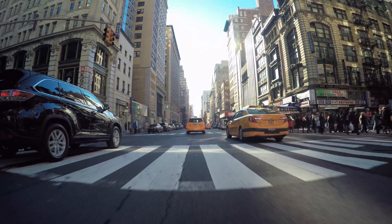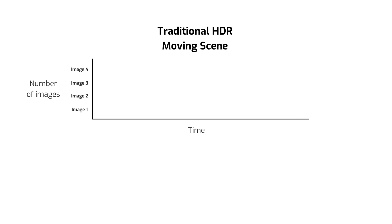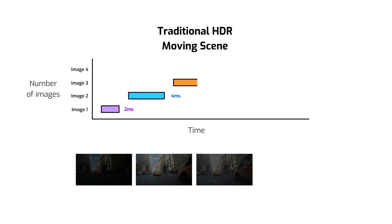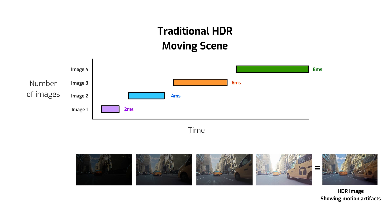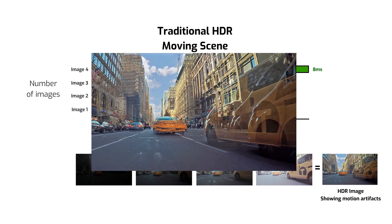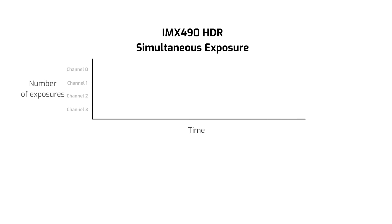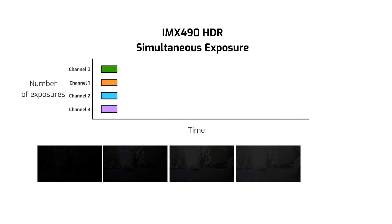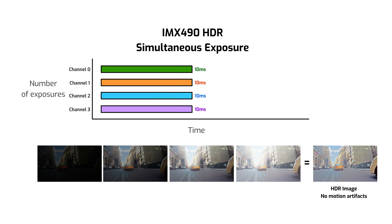But what happens when there's movement in the scene, such as a car moving down the road? Because each exposure in the series happens at a different time, each exposure captures a slightly different scene. So when the system processes all the images together, we get motion artifacts due to the time latencies between exposures. This is where the two different sized sub-pixels come in. Because each sub-pixel has either low or high sensitivity, the sensor can be set to one exposure time and the two sub-pixels capture different sensitivities in one go.